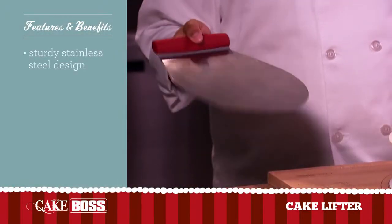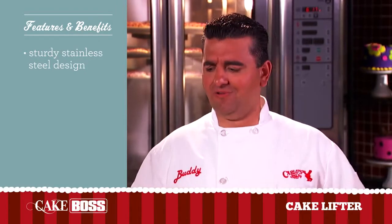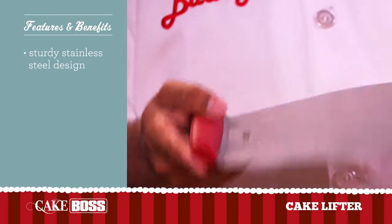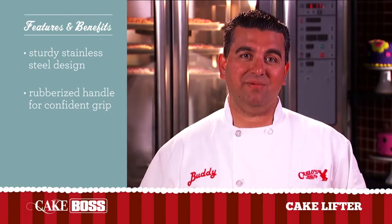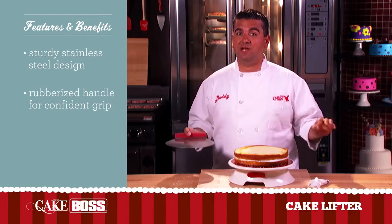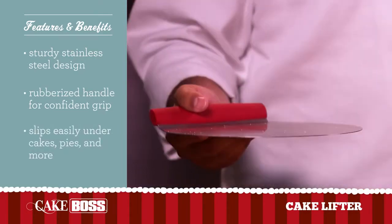My cake lifter features stainless steel design, which is sturdy and durable, perfect for layering any type of cake. It's got a soft grip rubberized handle, so it won't slip out of your hand, baby. And an easy to use design — it slips easily under whole cakes, pies, or any pastry needs.